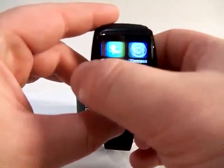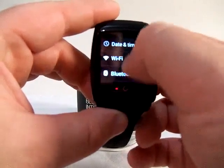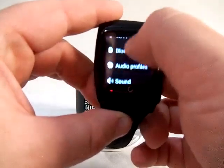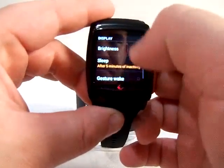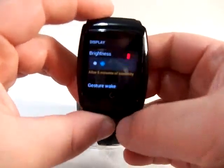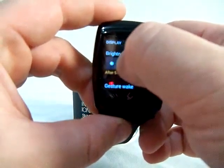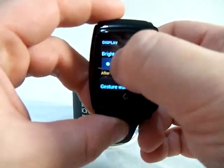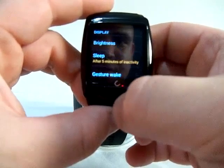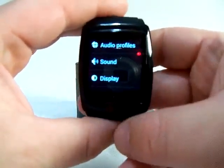I'm going to turn down the brightness on the screen so you can see things better. If any of you are familiar with Android, this entire interface is Android, so you'll be able to easily navigate around it.